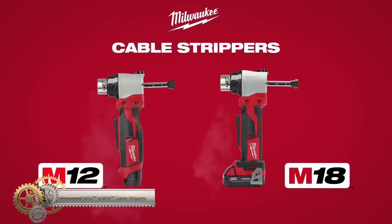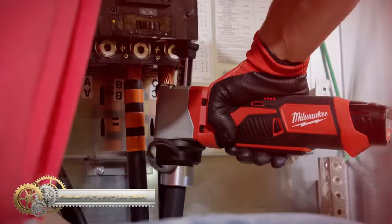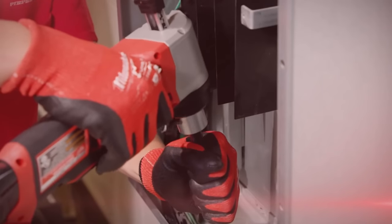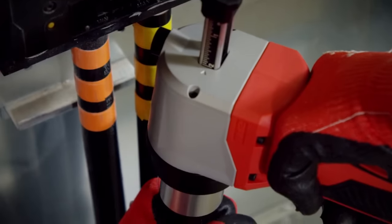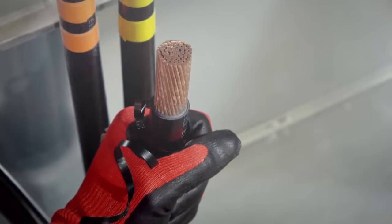The Milwaukee M12 and M18 cable strippers vastly improve the cable stripping experience. With no exposed blades, the cordless cable stripper provides safer stripping than with a knife. The cable stripper's compact right-angle design enables users to maneuver it more easily in tight spaces with less strain on the wrist.